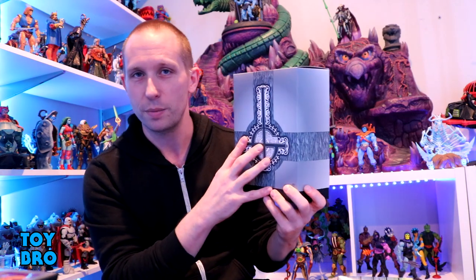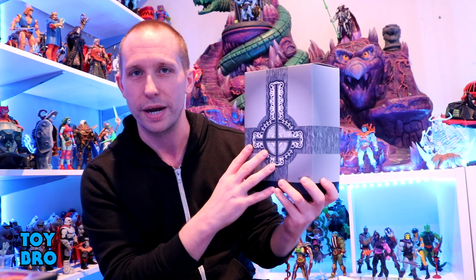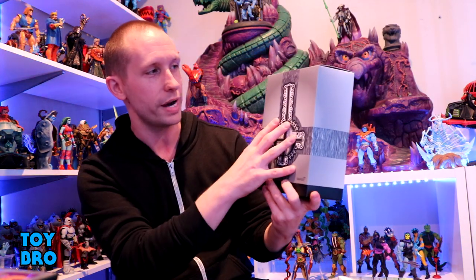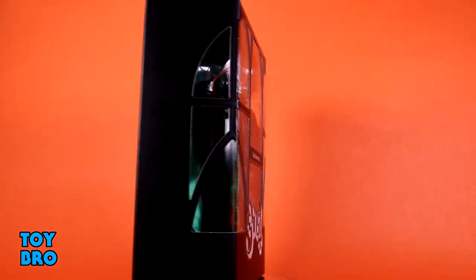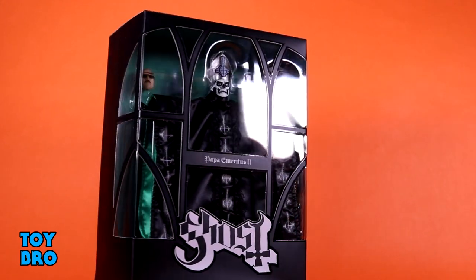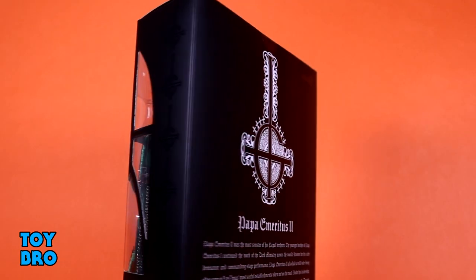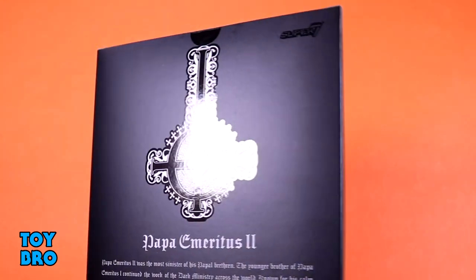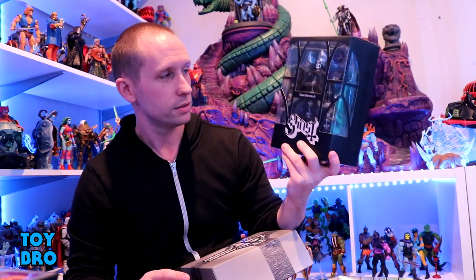I'm really excited about this guy because I really liked Papa 1. So Papa 2 is clearly going to be more of the same, which makes perfect sense, and I'm here for it. We've got him here in our standard Ultimate style packaging — the slipcover, trapezoidal shape. We've got a gray color scheme this time around with the crucifix on the front and the Ghost logo on the back.